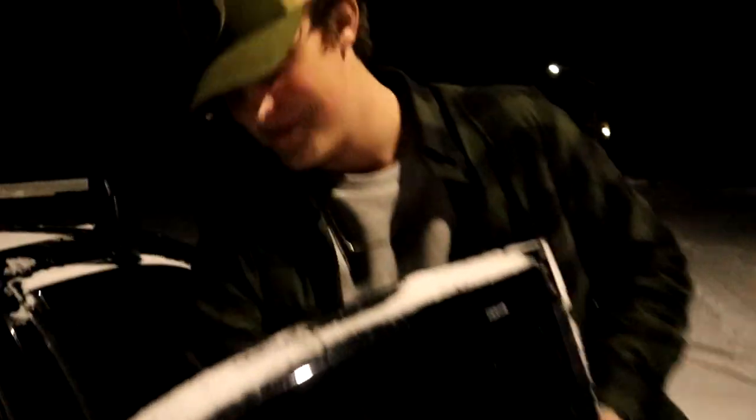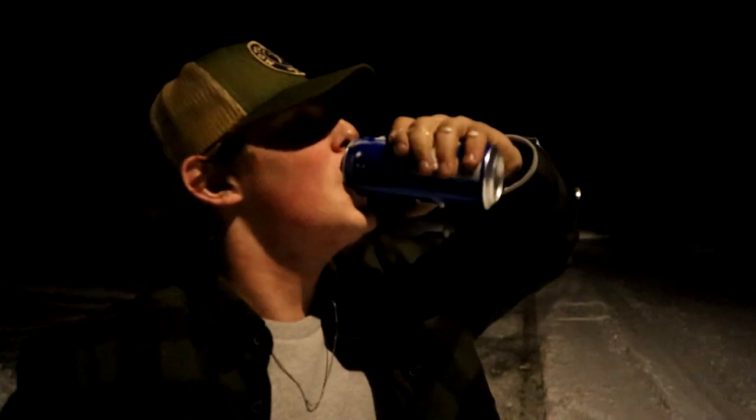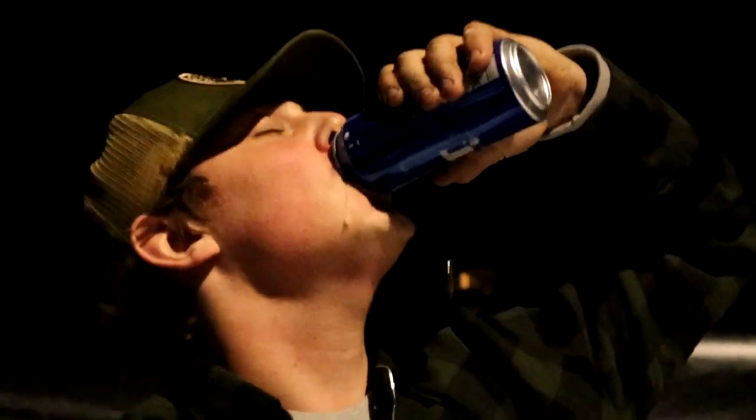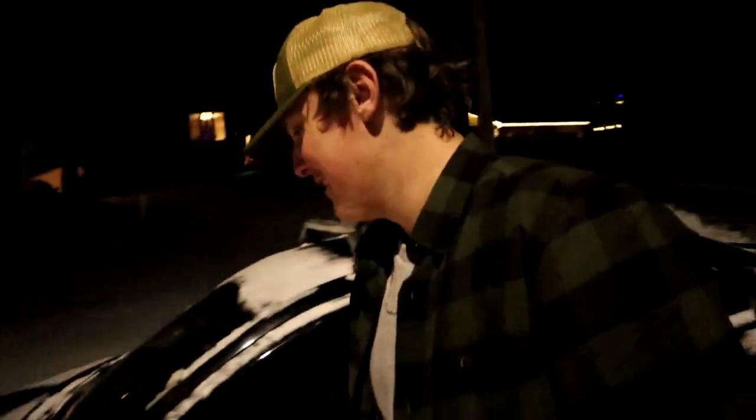Look at this little guy over there. What are you doing here, bud? I'm good, YouTube. What are you doing here? I came to support the boys. I brought some beer for the boys. Let's get in there. What's going on, bud? Let's go paint some stuff.